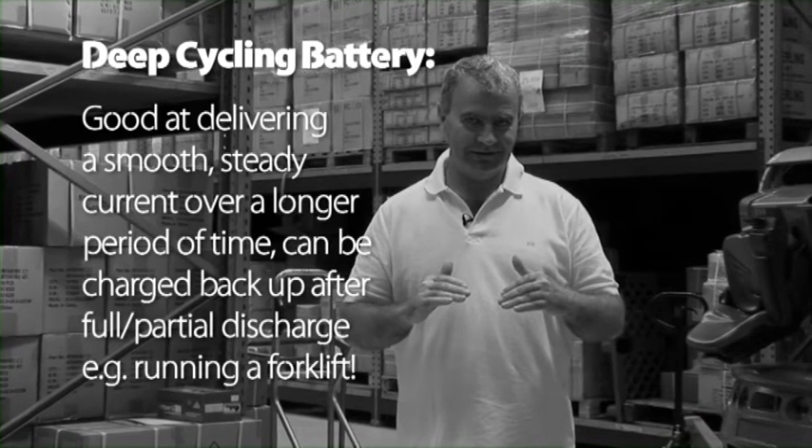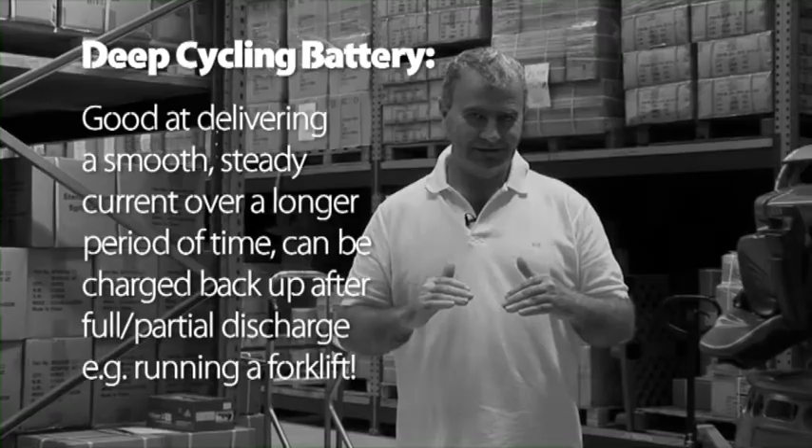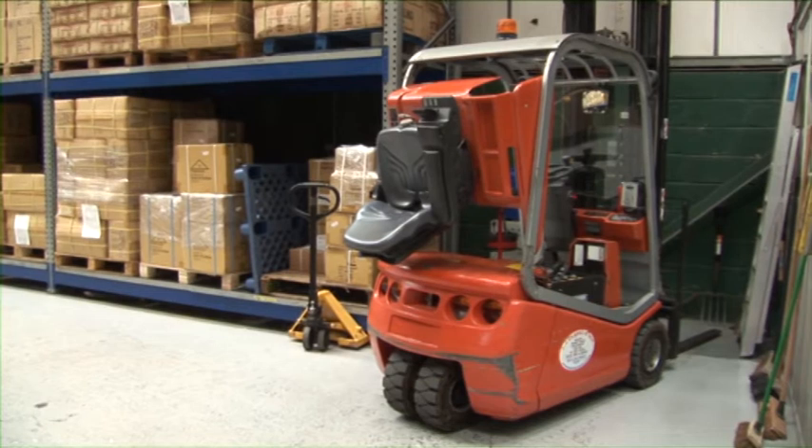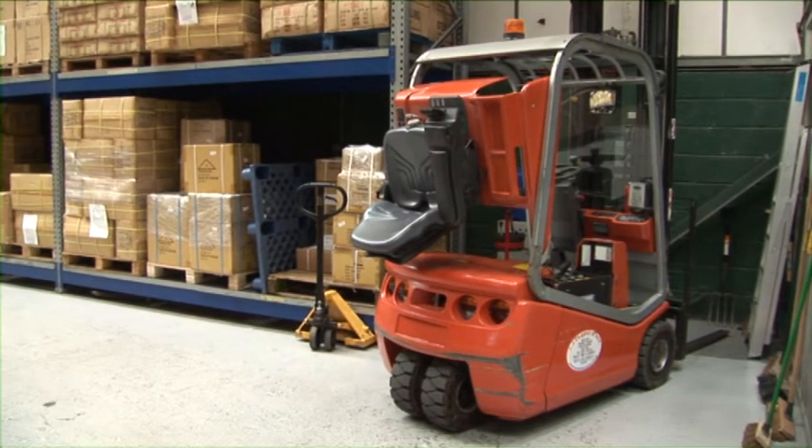From the point of view of deep cycling, they're really bad. On the other hand, a forklift truck is just interested in delivering power at a steady level, so it's not interested in cold cranking. The two batteries have exactly the same power - one can be pulled out quickly, the other is pulled out slower. The slower one has thicker plates, it will last longer for deep cycling.